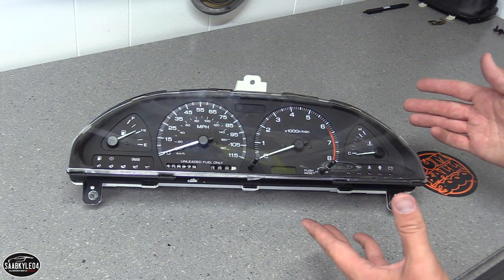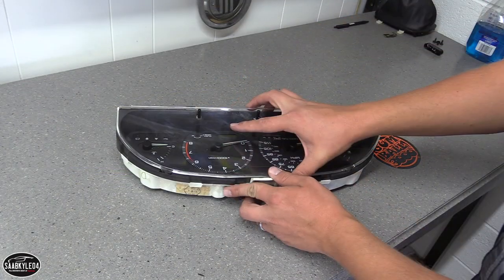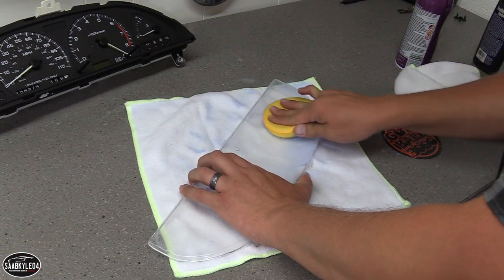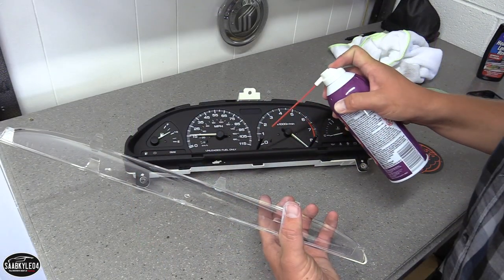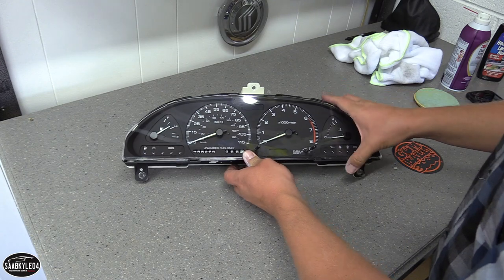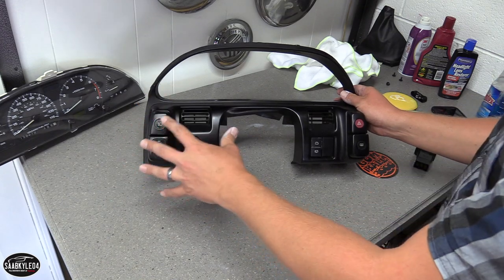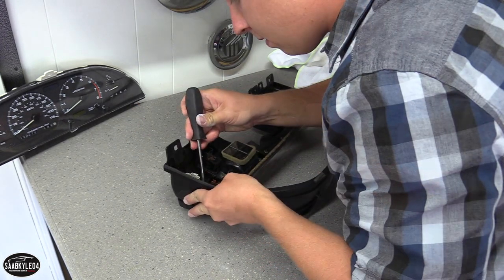Now let's clean up the instrument cluster — it's a pretty simple process. There are plastic clips along the back side that release the plastic face. I have to take that off to get the dust out from inside, and while I have it off, I'm going to polish up the face and get rid of a lot of the scuffs and haze marks from it just being so old. The last major thing to clean is the bezel — I'll need to pop the buttons out and hand polish them to get them looking like new again.